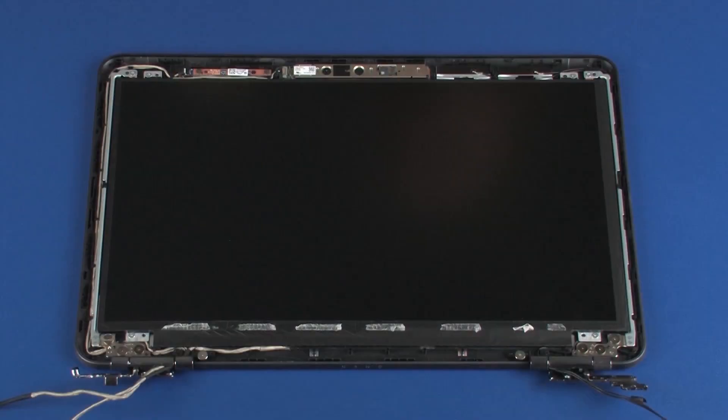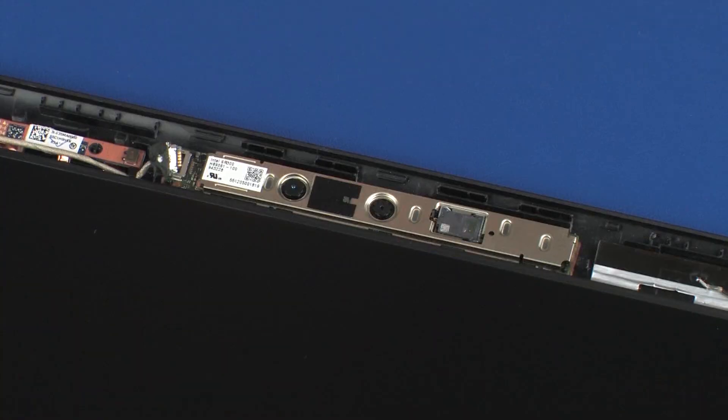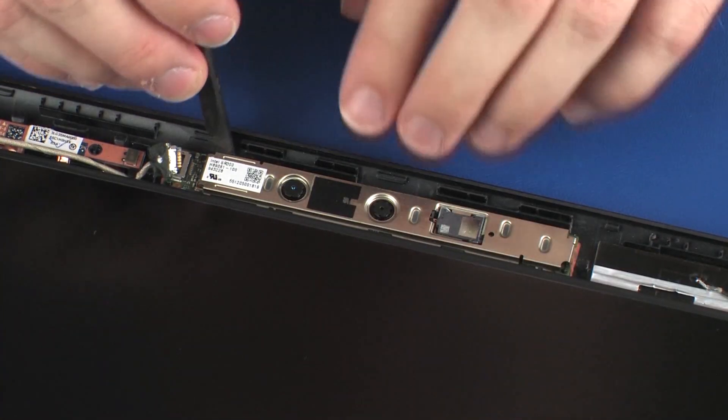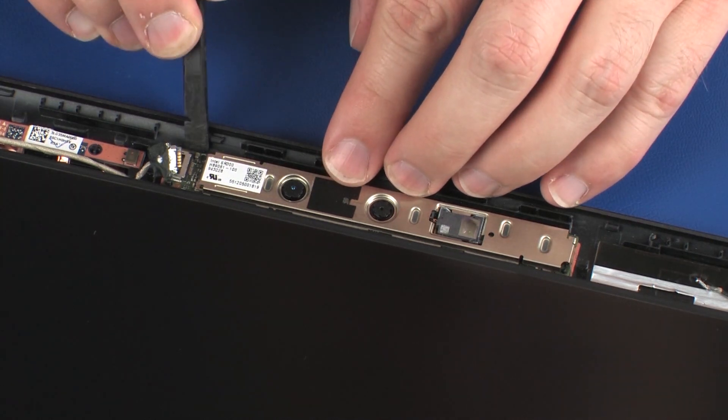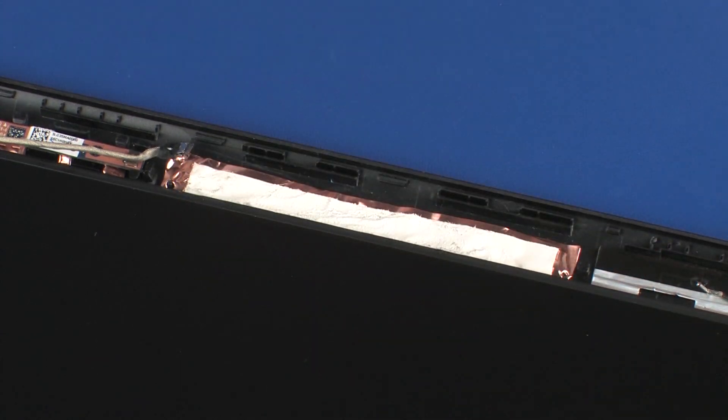Removal. Make careful note of the routing of the webcam cable for later replacement. Disconnect the webcam cable from its connector on the webcam board. Using a non-metallic flat-bladed tool, carefully remove the webcam board from the adhesive and alignment pins that secure it to the display enclosure.